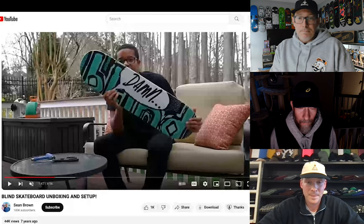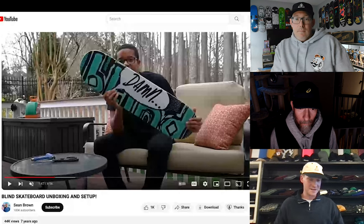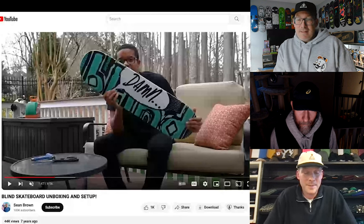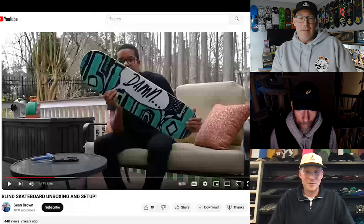Thanks for coming on. This is cool. Of course dude, thanks guys. It was fun nerding out about skateboards and skateboard setups. That was sick. Yeah, people seem to really like this setup stuff. I'm excited to see other people's setups too — I'm hoping you guys got some other crazy bastards that will go in on their boards.